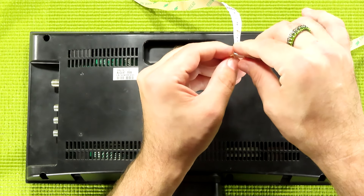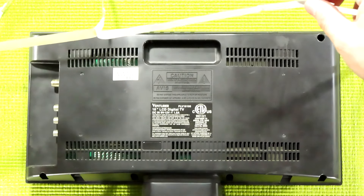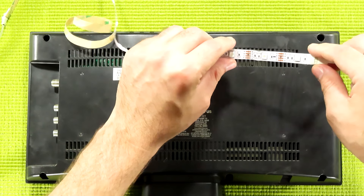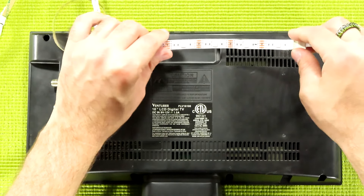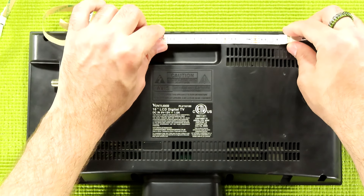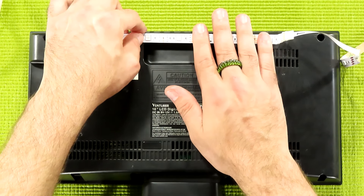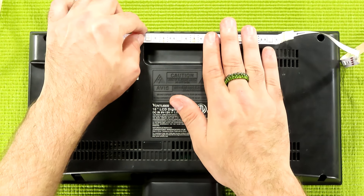First off, we need to grab the LED strip and peel away the adhesive that goes on the self-adhesive backing. You just grab and tug, being careful not to remove the actual adhesive. The adhesive does come off of this if you need it to, because it can be replaced with double-sided tape in case you're going to be moving this around a lot and it gets dusty on the little strip.